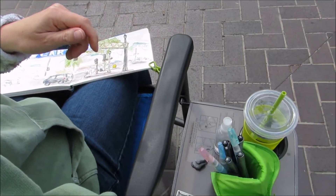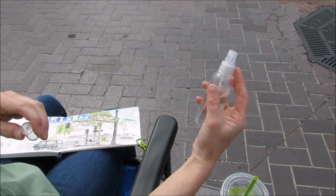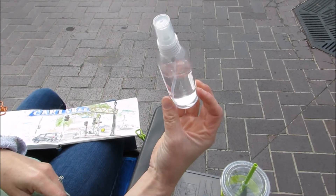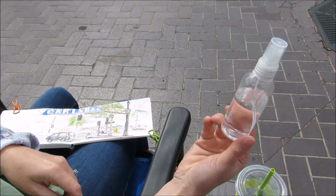And for the paints, I use a little mister for keeping my paints wet. This is great — you can get it for about a dollar in the travel section at Target or Walmart.